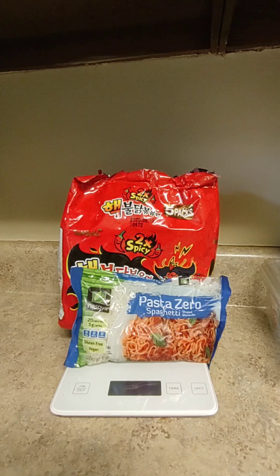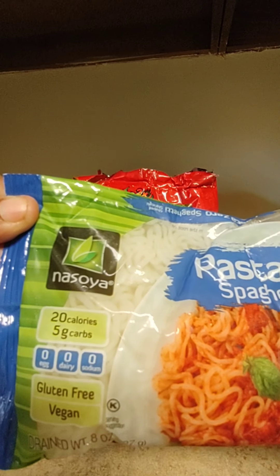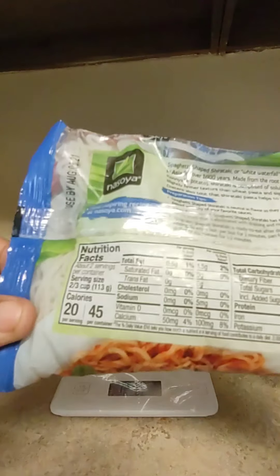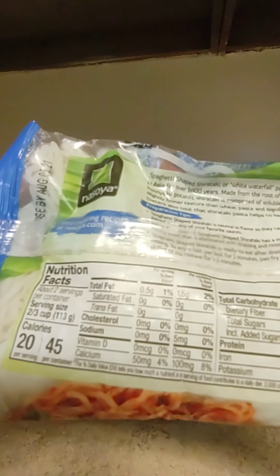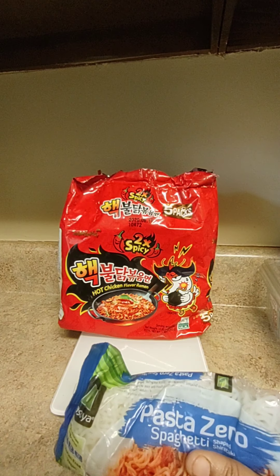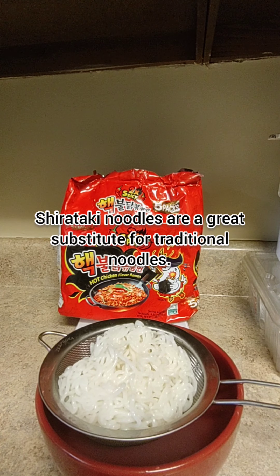So here we have Pasta Zero — Pasta Zero spaghetti. Pasta Zero: 20 calories, only five grams of carbs. Y'all can use this pasta in pretty much any pasta dish that you wish. I've been using this for a long time. Half the bag is 20 calories, the full bag is 45 calories. So pretty much two times spicy with 50 calories or less incorporated.